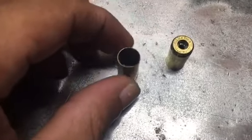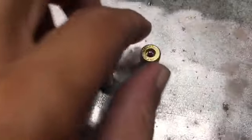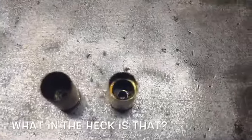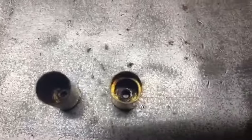So I got one that's just a normal case, and this other one — oh, I about lost it. Can you guys see that? That's like a liner or something inside. I got the exact same cases, but this one is considerably heavier.